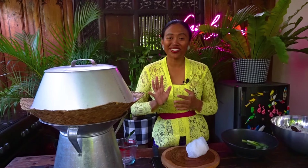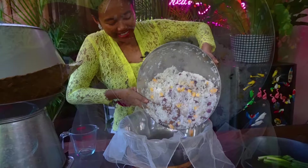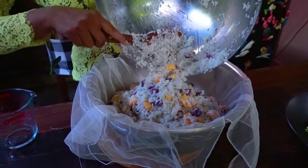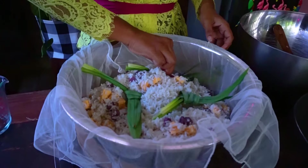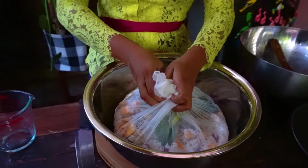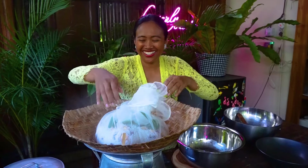Let's turn on the cooker and let the water boil, because later I'm going to add the rice and sweet potato inside. Prepare the cloth and add the rice. Add the pandan leaves. Now the steamer is ready. I'm going to steam it for 30 to 45 minutes.